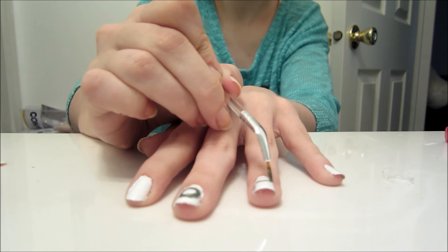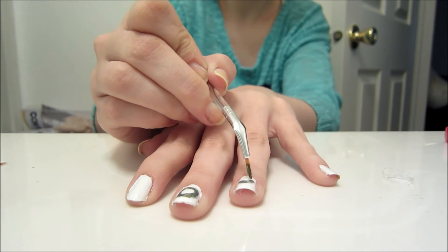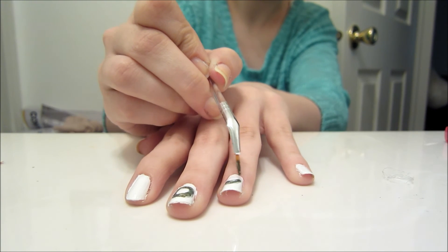Moving on to the ring finger, we're going to paint a crescent moon, with the points pointing toward you, like it would be on Neo Queen Serenity's forehead.